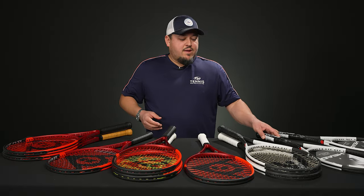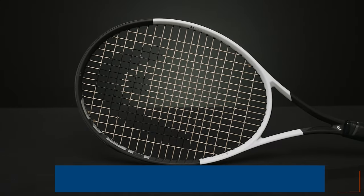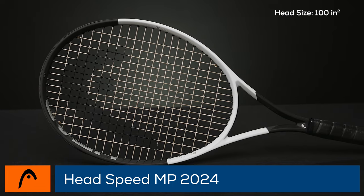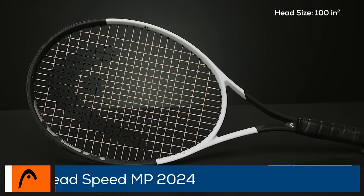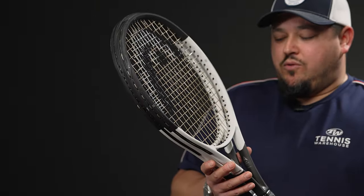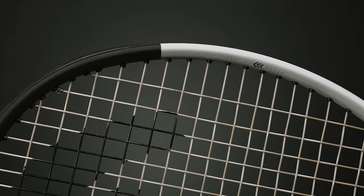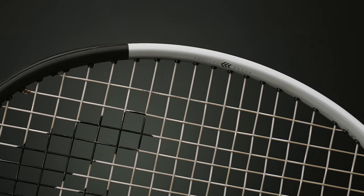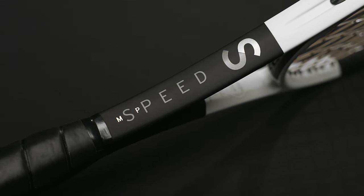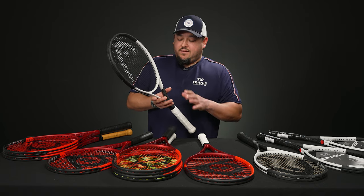These next two have been in the line and are very popular, endorsed on the pro tour. The Speed MP is endorsed by Yannick Sinner — 300 grams, 100 square inch hoop, 16x19 pattern, 11.1 ounces strung, about four points headlight, a solid 330 average swing weight, and 60 stiffness — very comfortable. We've got reviews on the MP and the Pro on our YouTube channel; check those out.